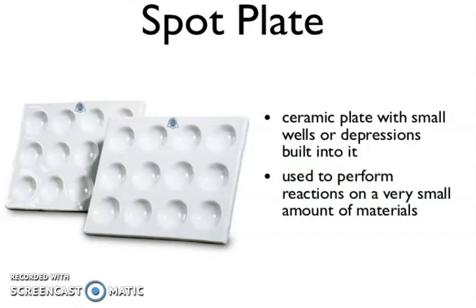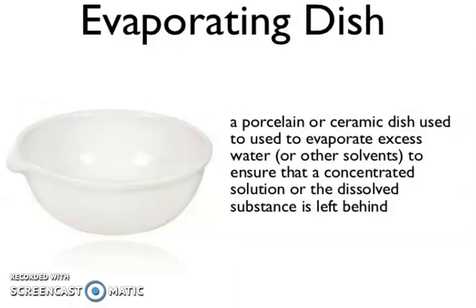This is the spot plate — a ceramic plate with small wells, or depressions, built into it. Used to perform reactions on a very small amount of materials. Evaporating dish — a porcelain or ceramic dish used to evaporate excess water or other solvent to ensure the concentrated solution or dissolved substance is left behind.